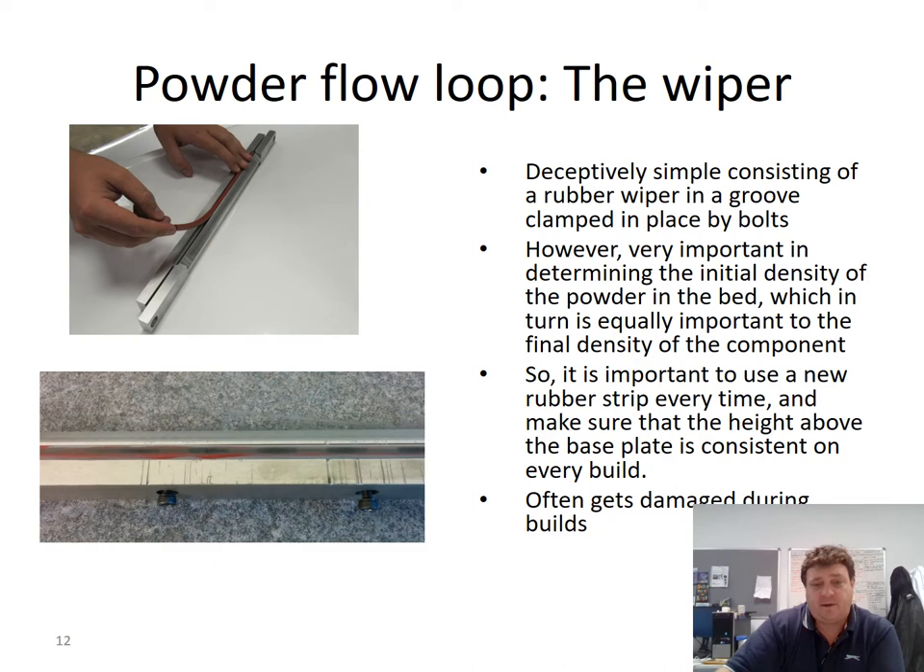The wiper itself is relatively simple but incredibly important for build quality. It's a small steel contraption with a rubber blade held down the middle by small bolts. It's very important to get the height right, and the blade needs to be changed after every build. You can see damage from builds that have gone wrong — where material has grown above the powder bed height and scratched the wiper. If the wiper is damaged, subsequent layers cannot deposit powder properly, resulting in incomplete fill. It's essential to change the rubber blade after every build and ensure it is properly located.